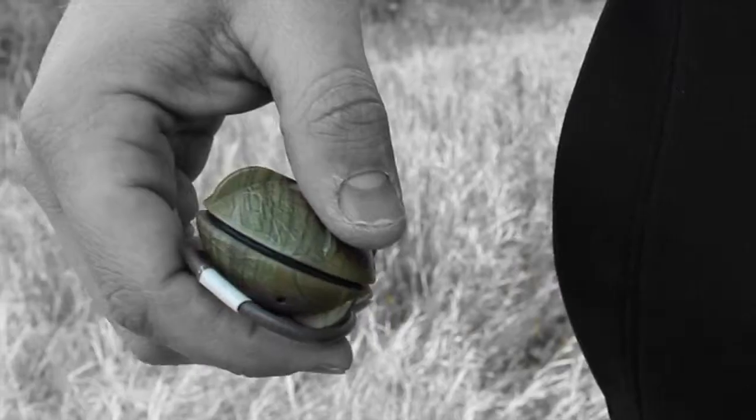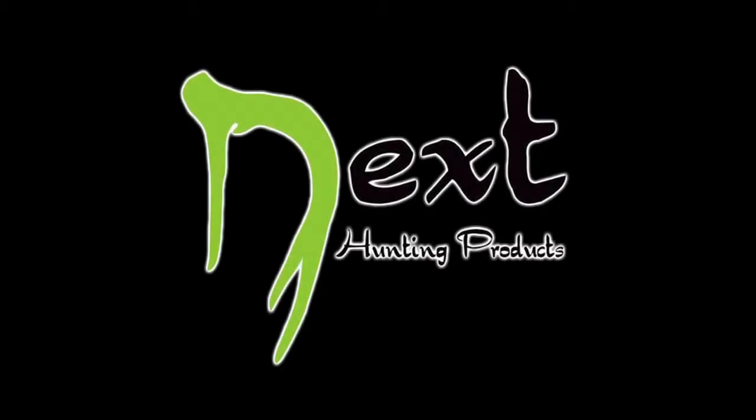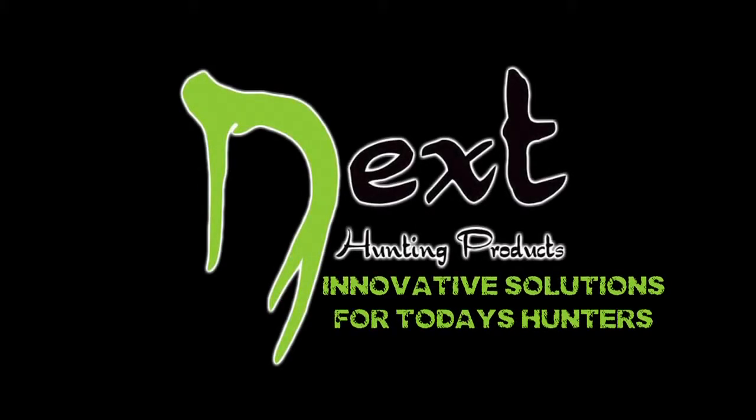When your hunt is over, simply twist it closed and slide it into your pocket, and you're ready to reload for your next hunt. Next Hunting Products — innovative solutions for today's hunters.